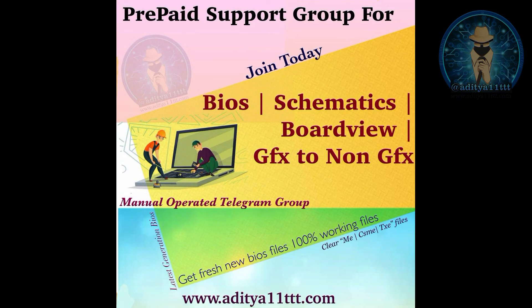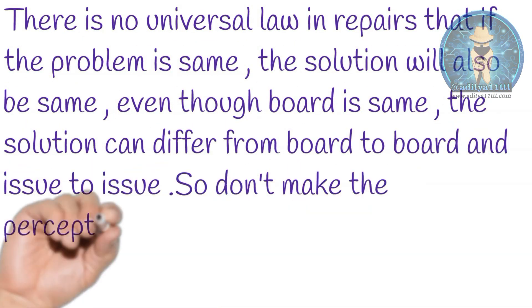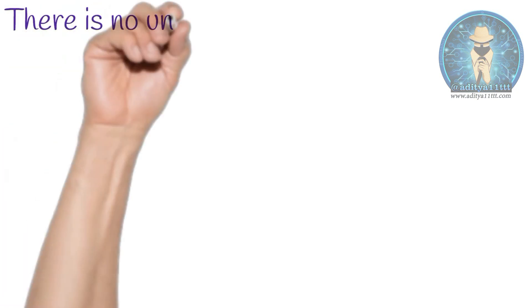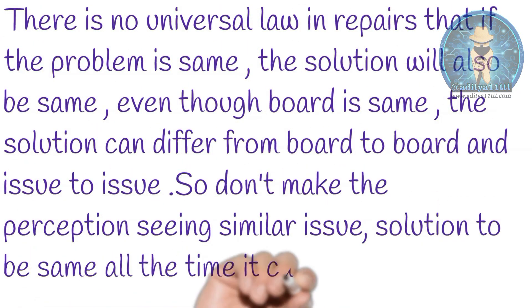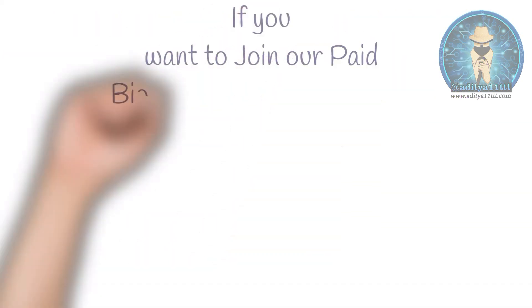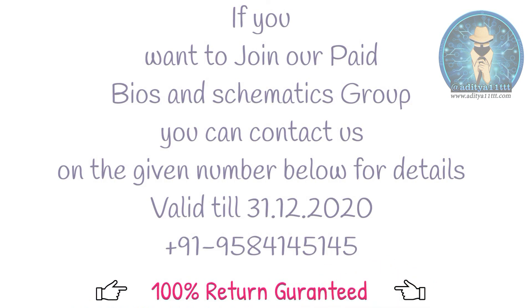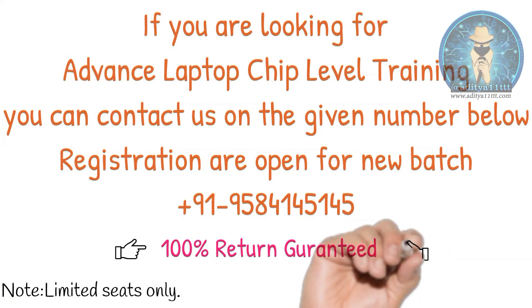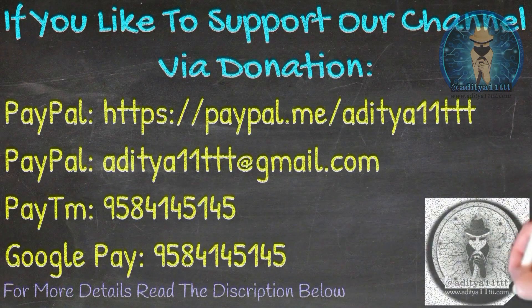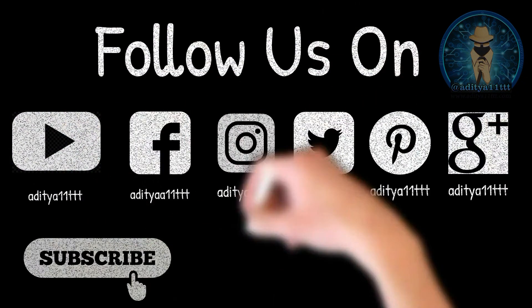If you want to get knowledge on BIOS modding, you can purchase our Hindi edition — all videos are available, including case studies and theoretical videos on impedance and voltages, and how to check the motherboard using a DSO. It's a complete package of around 40-plus videos. It's 100% money-back guaranteed. If you'd like to join our BIOS and schematics group or our laptop chip-level advanced training program, you can contact us. Thanks for watching Aditya Double One Triple T YouTube channel — hit subscribe, like, share, and comment. Thanks a lot.